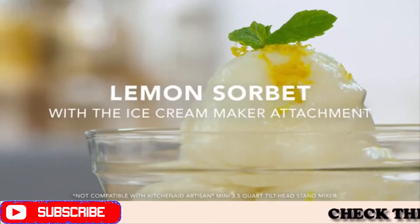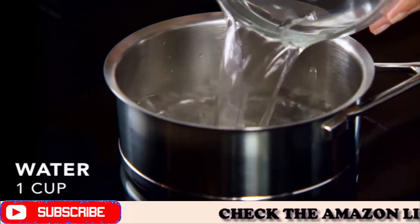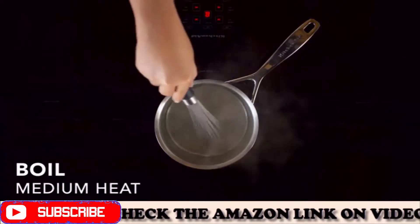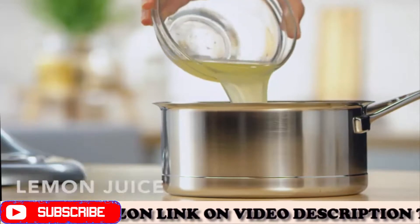Introducing KitchenAid Kaika Zero WH Ice Cream Maker. Makes up to 2.0 quarts of ice cream, gelato, or sorbet in 20 to 30 minutes. The dasher rotates inside the bowl to spread, scrape, and mix thoroughly.